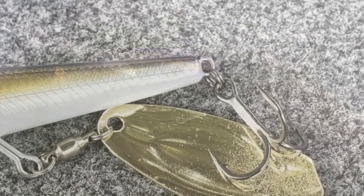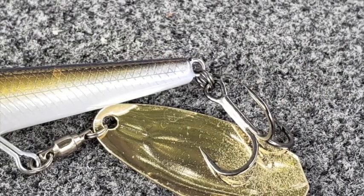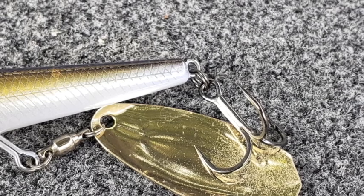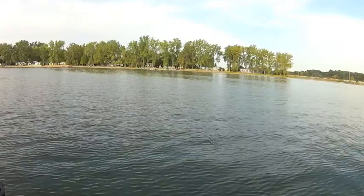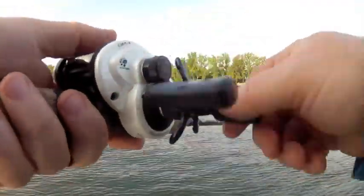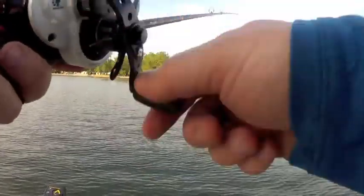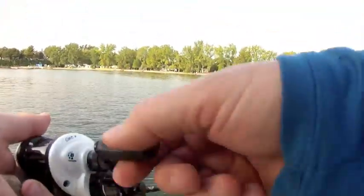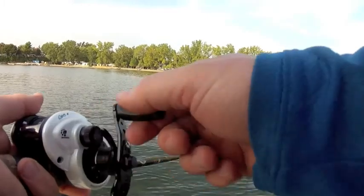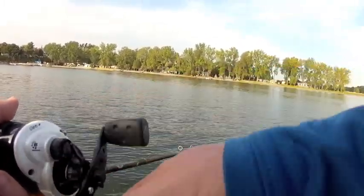One thing I did notice is that the blade comes in contact with the rear treble. I know this is intended to help increase the noise and erratic motion, but I'm worried that it will damage the hooks. One recommendation I'll pass along is on those long casts, keep the rod tip up and give it a couple fast cranks. This way the bait will be running smoothly and causing all that commotion right from the very beginning. You can lower the rod tip as the bait nears the boat for optimum performance.